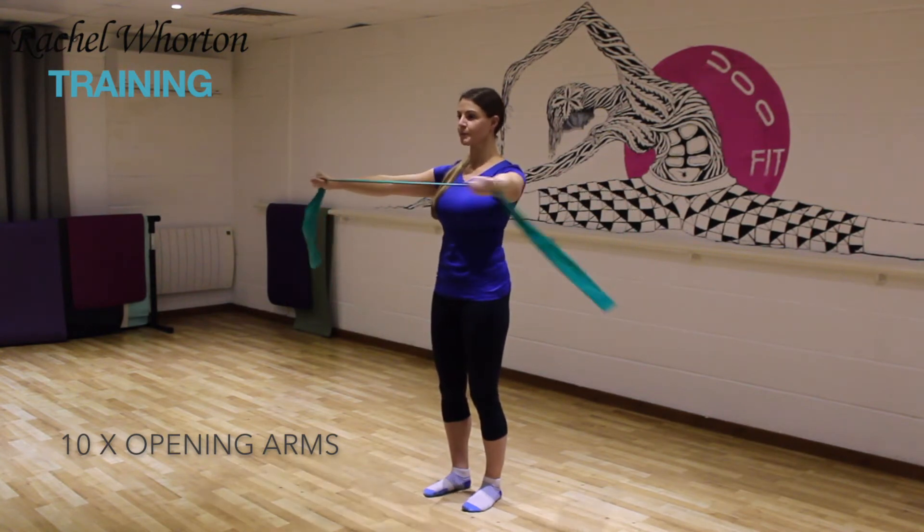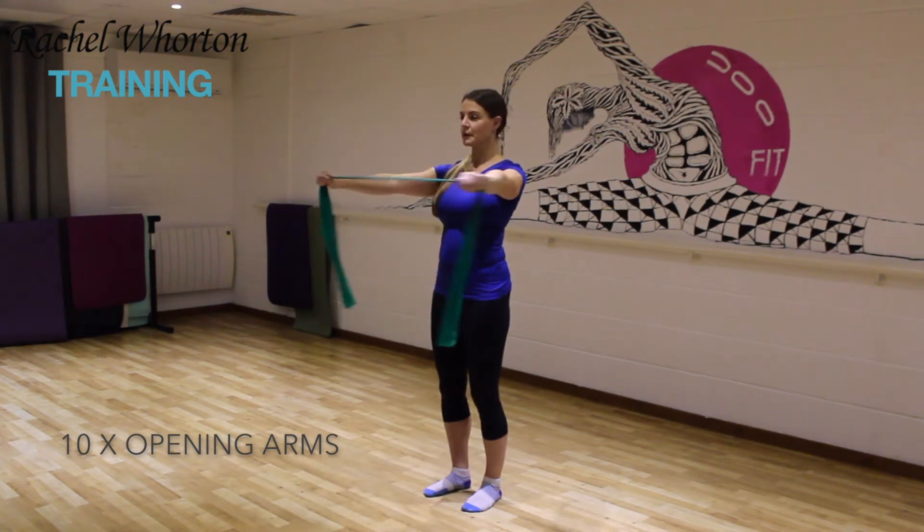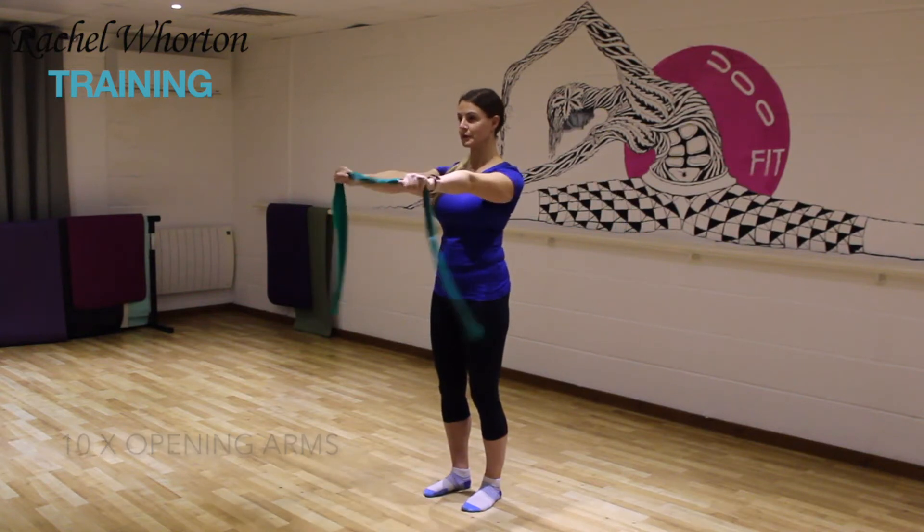We're doing 10 repetitions. Feel the head lengthening up towards the ceiling and breathing out as you open the arms, in as you return.